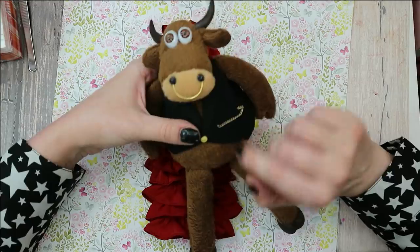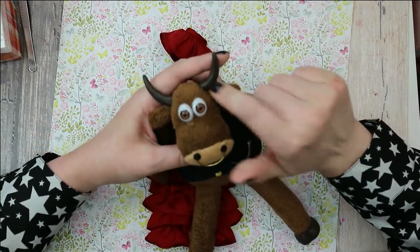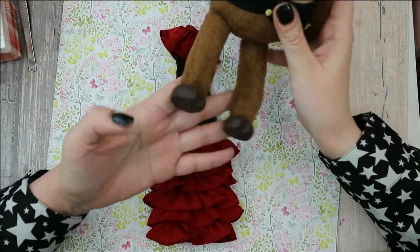Sometimes my mom creates some sort of tiny friends for my dolls, and this time for this Taurus doll my mom has made Mr. Taurus. Check him out — I think he's so cool. Look at his outfit, his horns are some sort of plastic or baking clay, and his feet too. I really think this is probably the coolest toy my mom has made on my channel for my dolls.